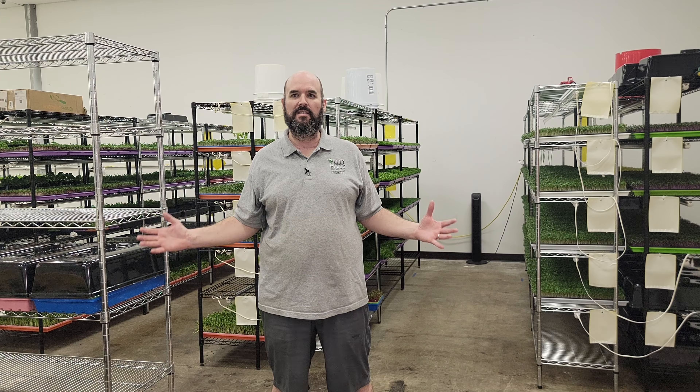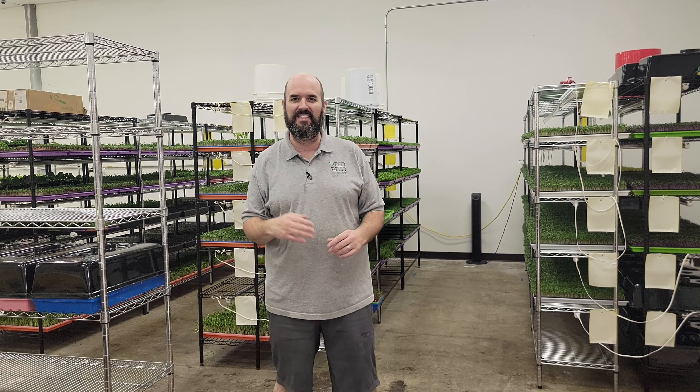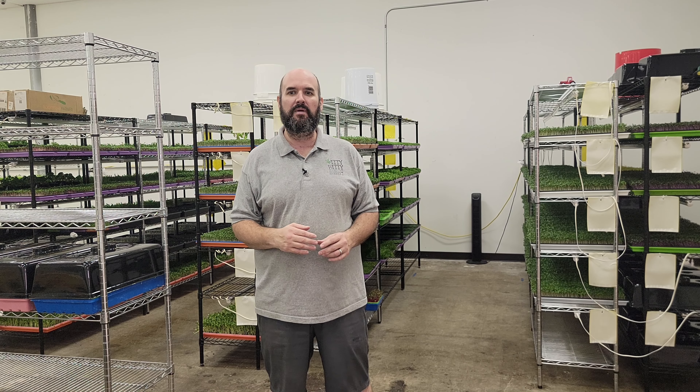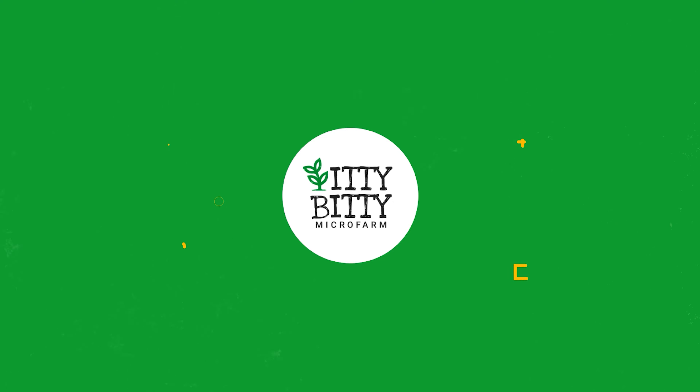We're in a new 4,000 square foot warehouse space. Come take a tour with me and see how we have our farm set up. Stay to the end — you're going to see a sneak peek of a members-only video that you don't want to miss. So come on in.